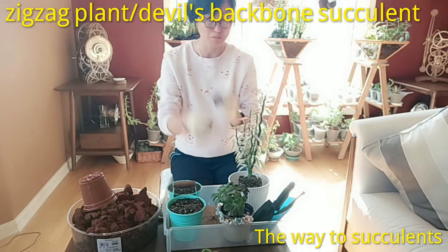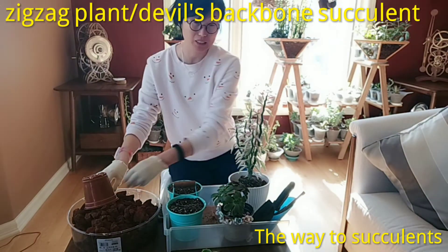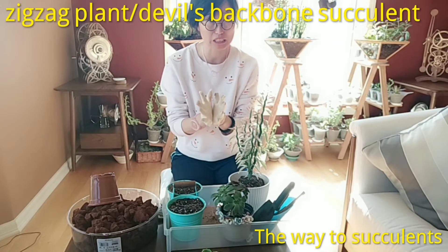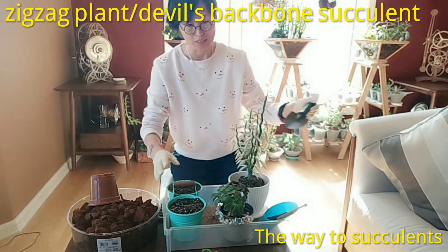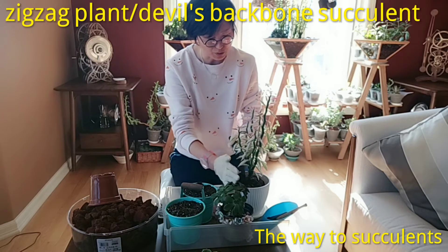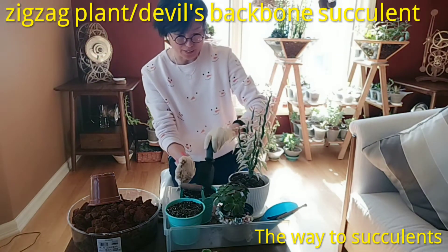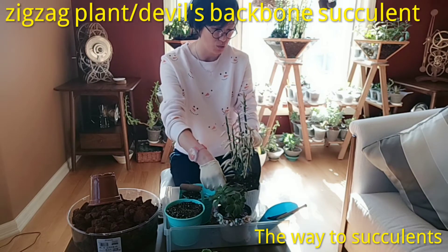Then I add more gravel around the plant to help with the drainage system. The amazing thing about succulents is they don't need a lot of soil — they grow in sandy rocky land, so soil isn't what they really need. They need good drainage, so putting rocks around them is totally fine. After placing the rocks, I add some soil — the same soil from the nursery — and the plant will adapt very quickly.